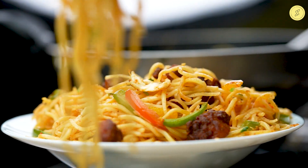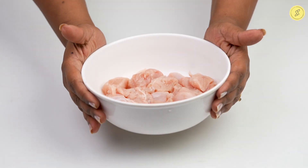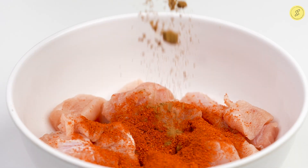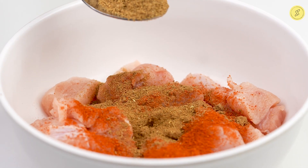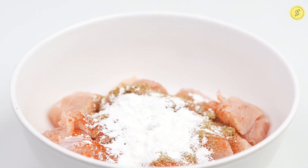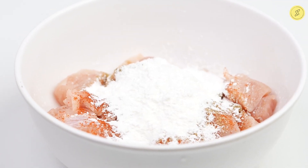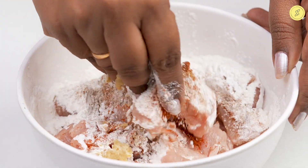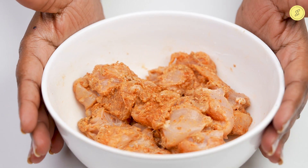It's time for a yummy homemade chicken noodles. Take half a kg of clean chicken, one tablespoon of chili powder, half a tablespoon of jeera powder, half a tablespoon of coriander powder, three tablespoons of corn flour, and one tablespoon of ginger garlic paste. Mix them well and marinate them for two hours.